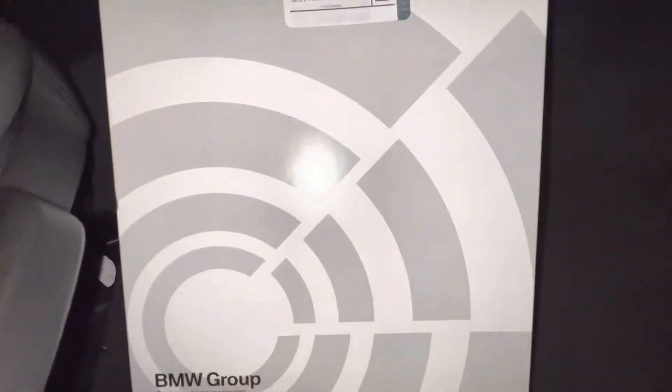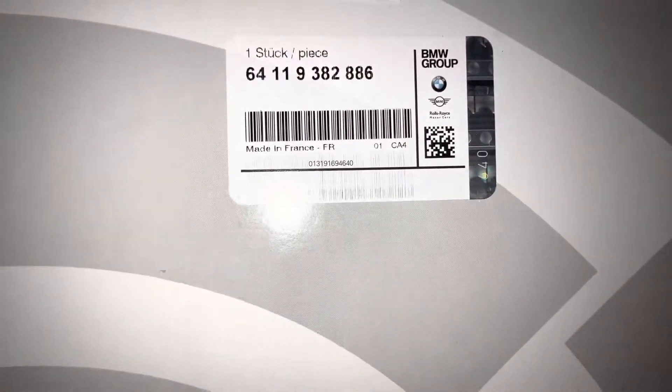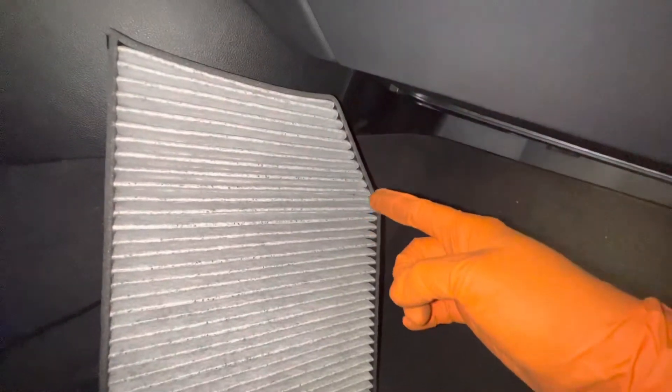Hey guys, welcome back to another video. Today we're going to be replacing the cabin air filter on a G30. This is the part number we're going to be using, and just a quick reference: I want you to pay attention to the way the microfilter looks, especially the top part right here — how it has that angle. More on that later.